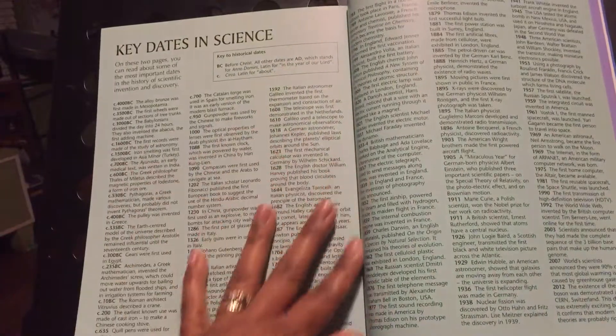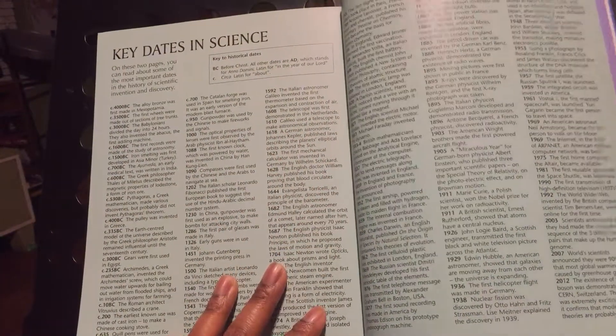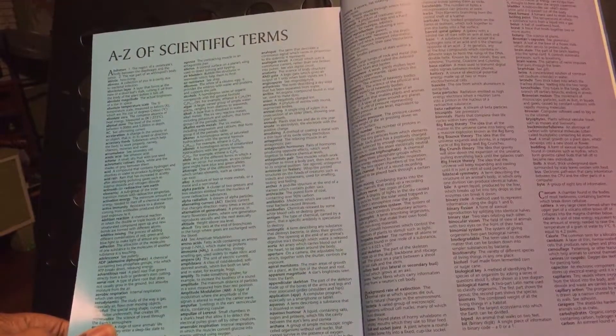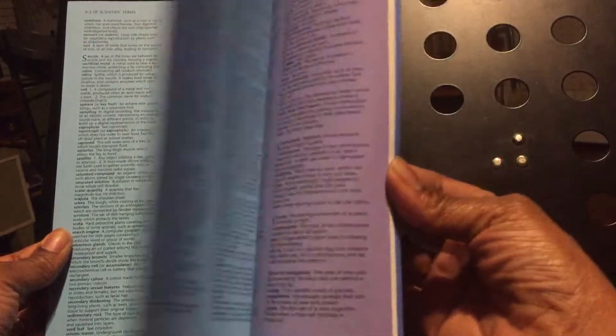It's very detailed, and it has key dates — different things that happened in science. It also has an A to Z of scientific terms and more.